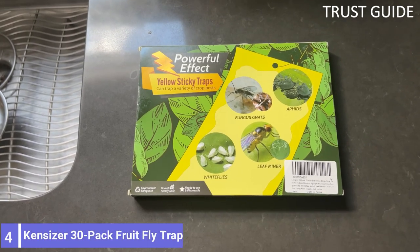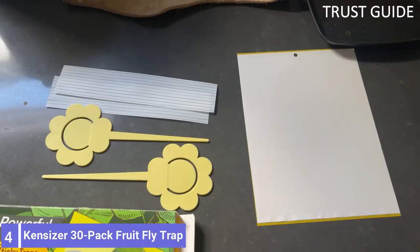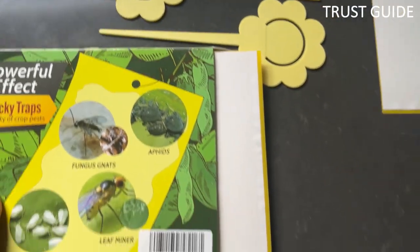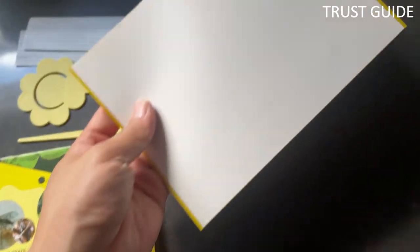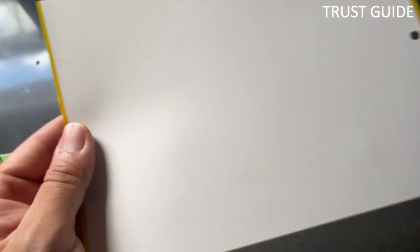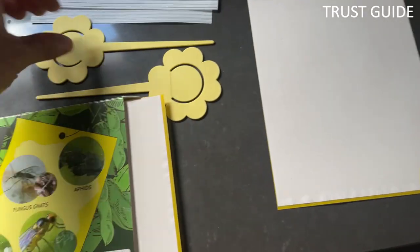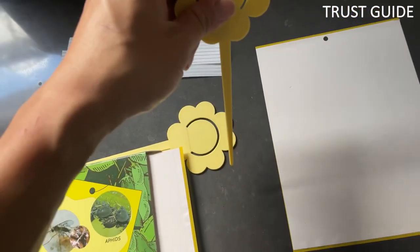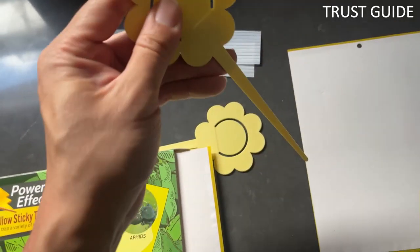Number 4: Kentsizer 30 Pack Fruit Fly Trap. For well under $1 per sheet, you can go the old-fashioned route and hang a dual-sided sticky trap to get rid of your mosquito problem. These traps are designed for flying pests such as mosquitoes and gnats. They are much more affordable than standard plug-in mosquito traps, and they reduce the use of chemical insecticides.